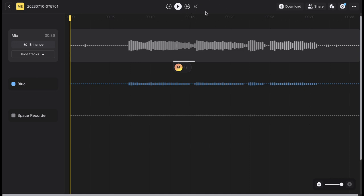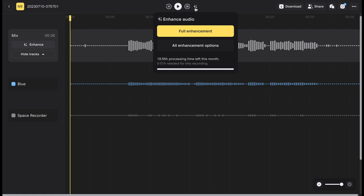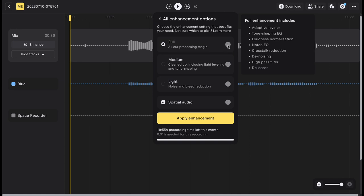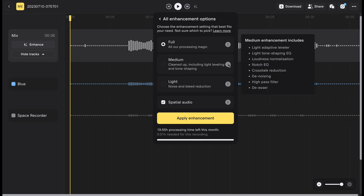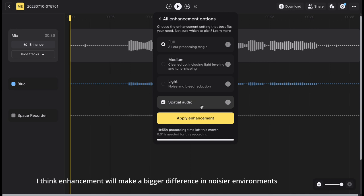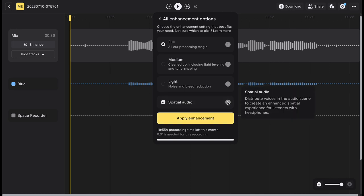There's a glitter emoji icon at the top of your recording — if you click that, you can enhance the audio. Under all enhancement options you'll see light, medium, and full settings, and hovering over each option shows you what it's doing to the audio. The audio you're hearing now is fully enhanced. The Nomono Sound Capsule is also capable of spatial audio — if you hit spatialize, you'll hear each voice coming from the direction the person was originally sitting relative to the space recorder, so it feels like you're in the room with them.